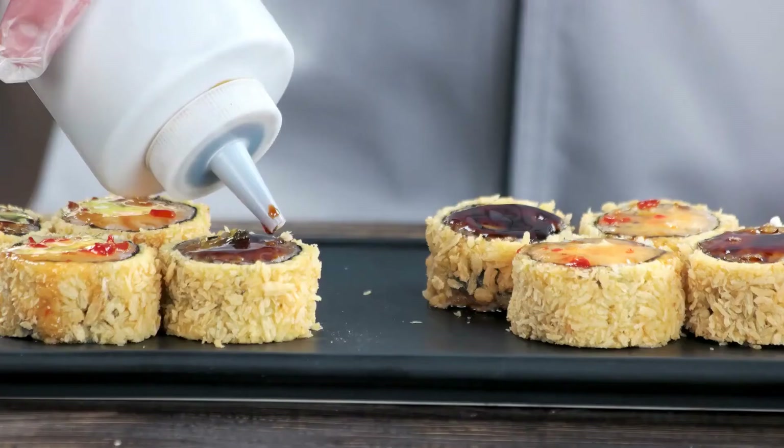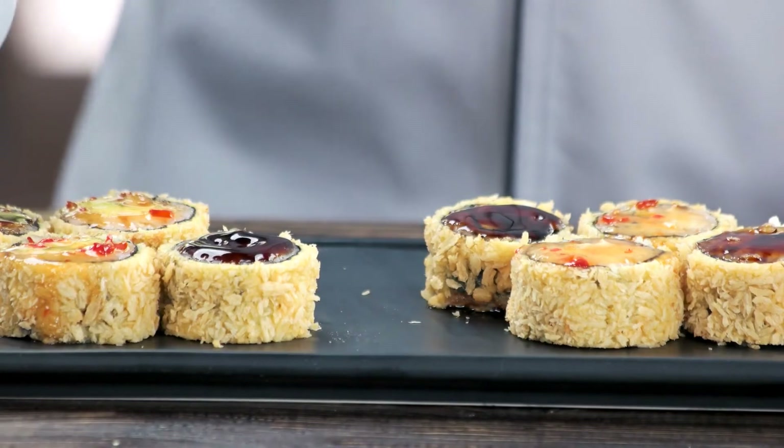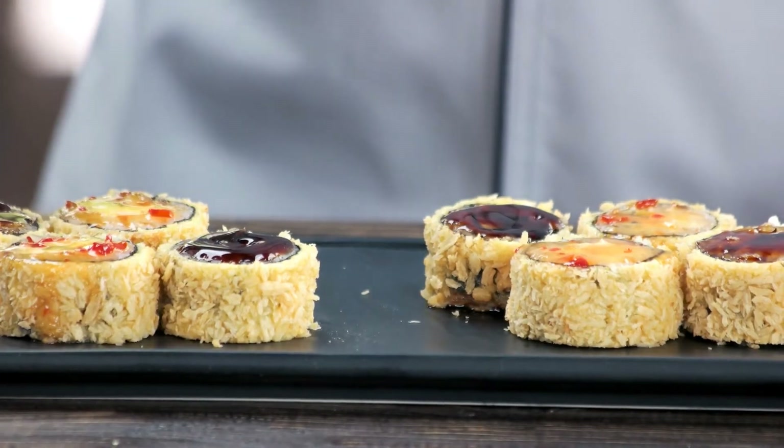Tonkatsu sauce. Much like the two previous sauces, this too is a tastier and thicker version of soy sauce which can also serve as a marinade or be drizzled over fish toppings on your nigiri or uramaki rolls. Its thick consistency and sweet taste enhance the flavor and texture of any dish. The ingredients are: half a cup of ketchup,